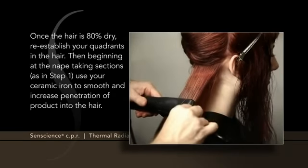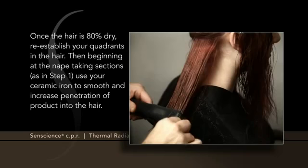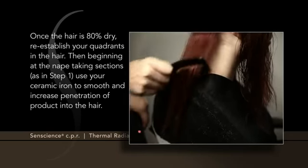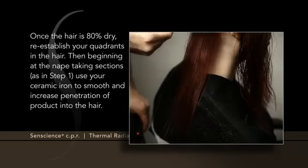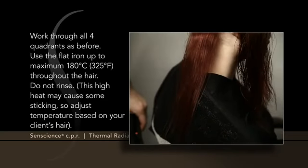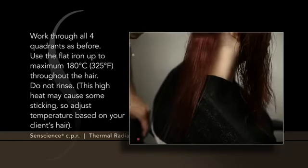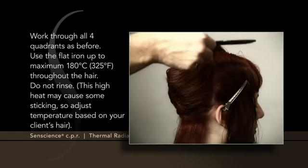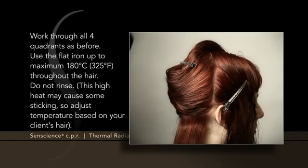Then, beginning at the nape, taking sections as in Step 1, use your ceramic iron to smooth and increase penetration of product into the hair. Work through all four quadrants as before. Use the flat iron up to a maximum of 180 degrees Celsius, 325 degrees Fahrenheit, throughout the hair.